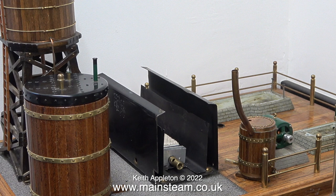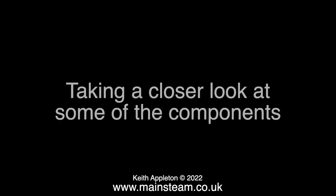A short while ago I started a new series called 'In My Steam Engine Playroom,' and in one of the episodes I had a quick look at the water tank and the Stuart Number 10V. Here's an extract from that episode.